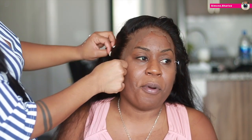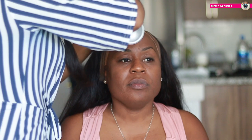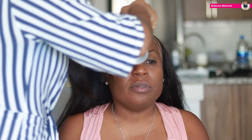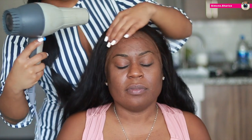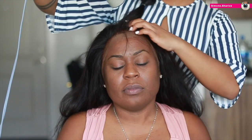Now we have the unit on her head — the lace matched her skin color so perfectly, and I think that's so important. Here I'm doing my typical method. I'm using my Got2B glue spray method: spray the stocking cap, then put the lace down, blow dry, and repeat the process.